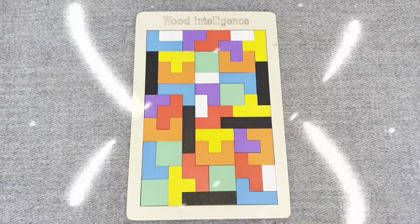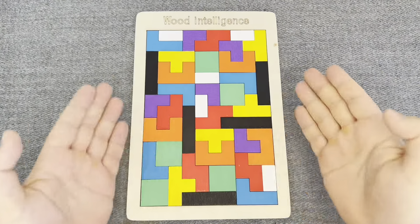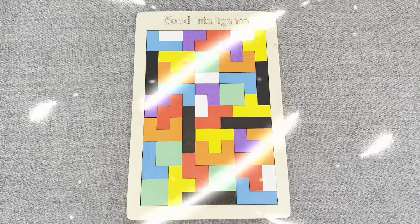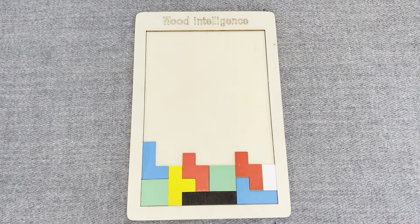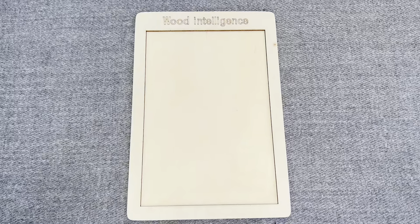Hello everyone! Welcome to my channel! Today we have a boat with colored shapes. Oh no! All shapes have disappeared! Can you help me find them?